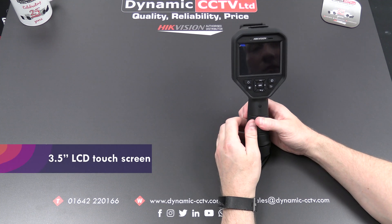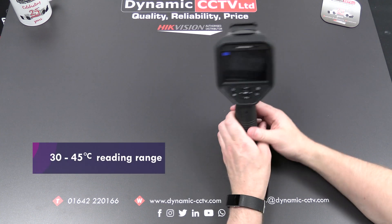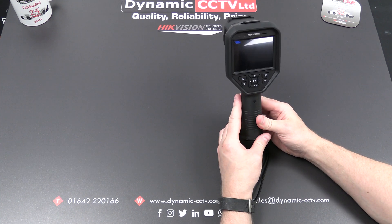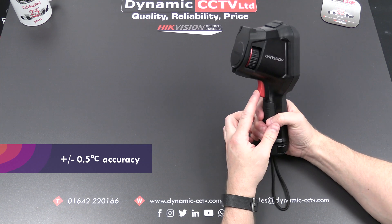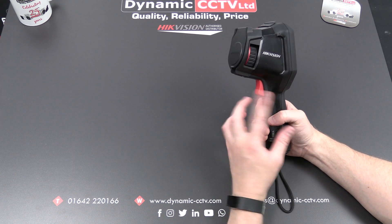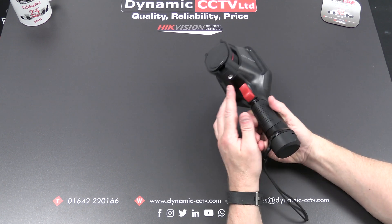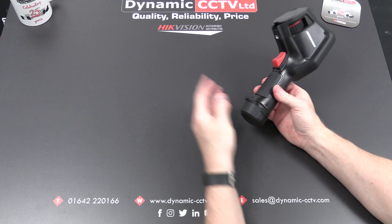This is a three and a half inch LCD touchscreen at 640 by 480. The unit has a measuring range of between 30 and 45 degrees with an accuracy of plus or minus 0.5 degrees. It's got a trigger on the front for capturing snapshots, but it will also record video — one or the other, which you can set in the menu. It's got a tripod mount if required so you can mount it in situ.